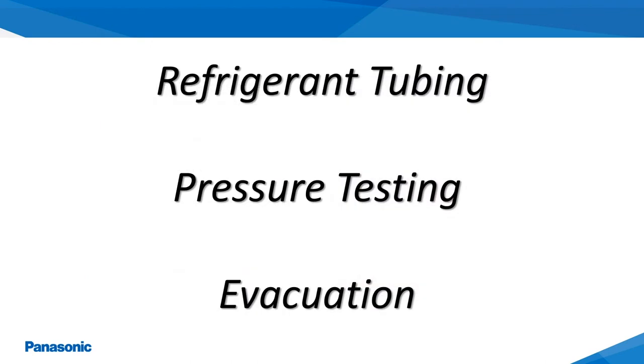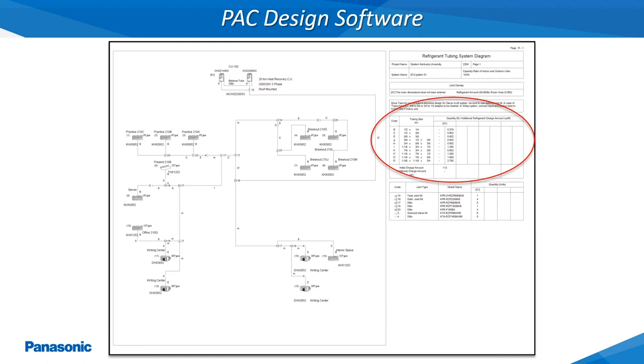The following slides will cover refrigerant tubing, pressure testing, and evacuation of these systems. The proper initial design and layout for the EcoEye VRF systems is completed utilizing the Panasonic PAC design software. Once the indoor and outdoor units equipment details are entered, preferably with the projected refrigerant tubing lengths, a refrigerant tubing diagram can then be created.